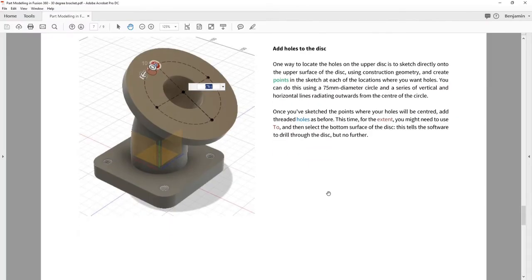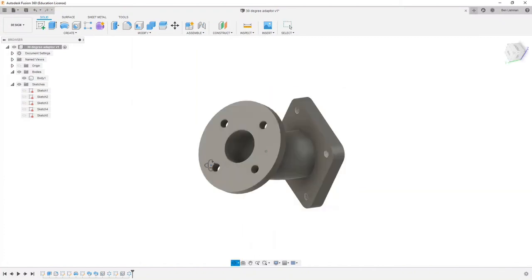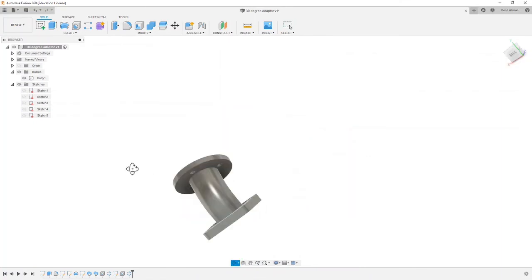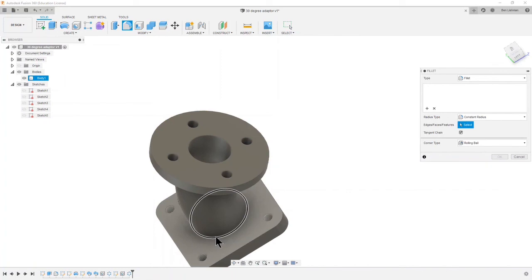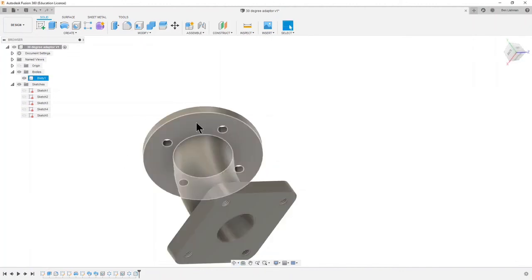We're nearly finished. Next: a 6 millimeter fillet between the plate and the tube, and between the disc and the tube. Getting into the arrangement I want — between the plate and the tube: the plate is there, the tube is there, we want a 6 millimeter fillet. I'll click on where the plate meets the tube, type 6, and hit Return. It also said between the disk and the tube — click on where the disk meets the tube, 6 millimeters, and hit Return.